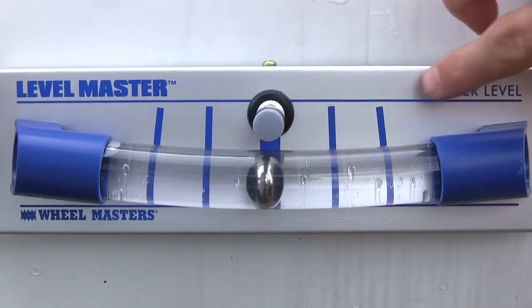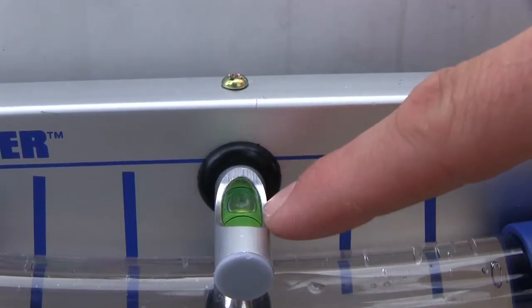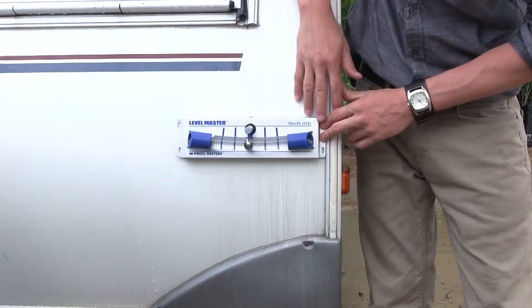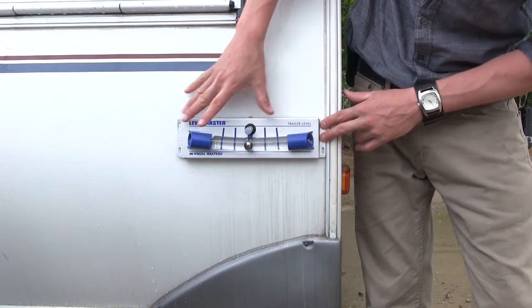For the larger scale, each mark indicates an inch of blocking. The smaller scale, however, uses your standard 3-scale level. The scale measures 11 inches long by 2-3/4 inches tall, and it won't leak or freeze.